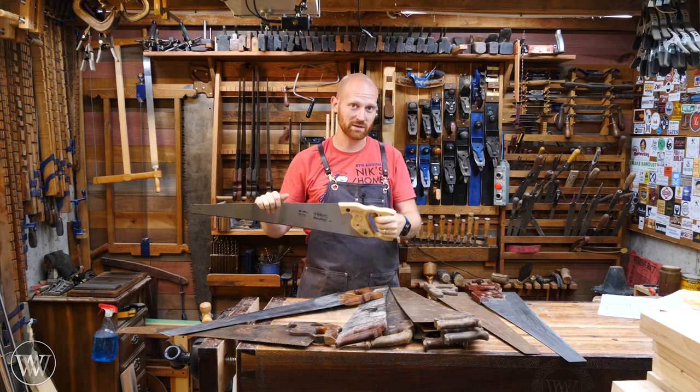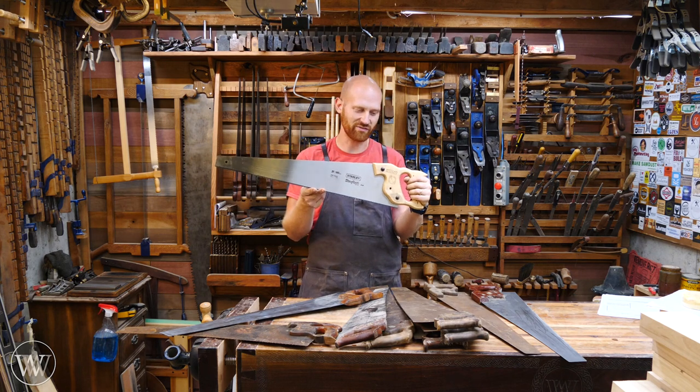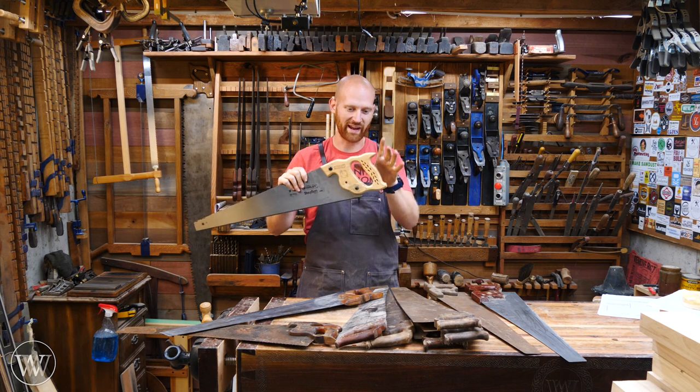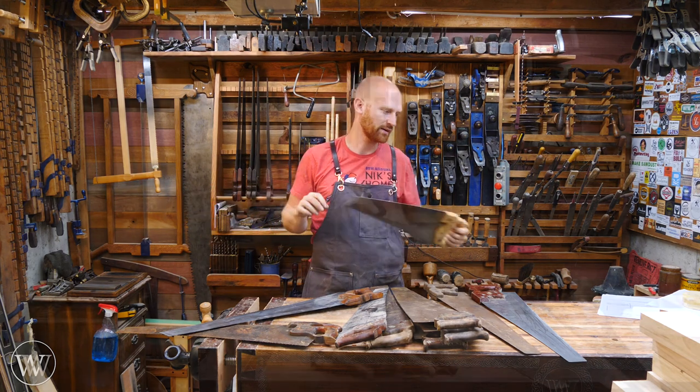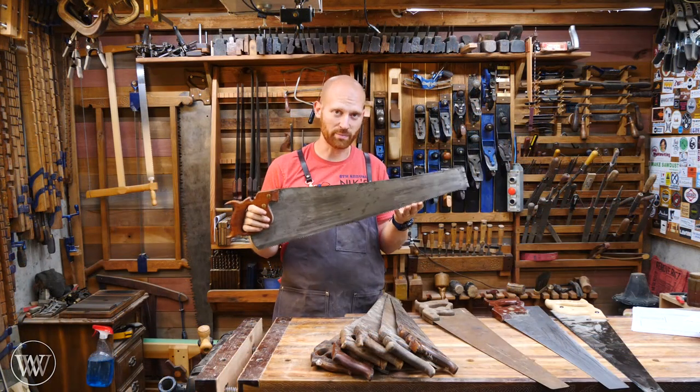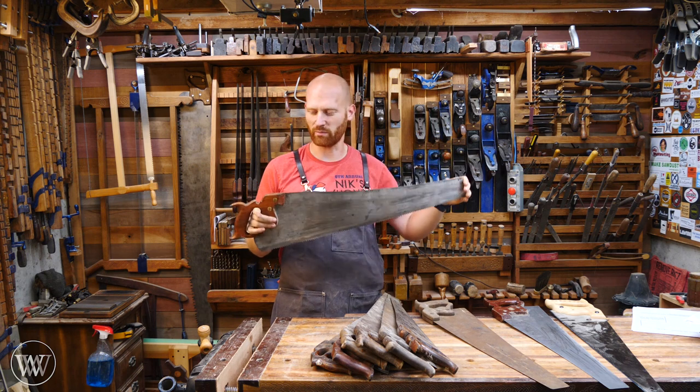I don't buy them at big box stores. The newer ones are pretty much trash — they all have impulse-hardened teeth, they're all on a cross-cut file, and they all have a cheap handle. If it is wood, it's heavily routered and kind of junky looking. If you want me to get into sharpening saws and restoring them, I do have a whole bunch of videos on that — I'll leave a link to those down below.